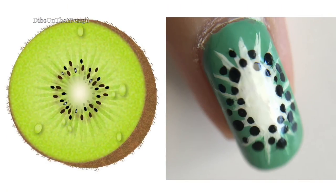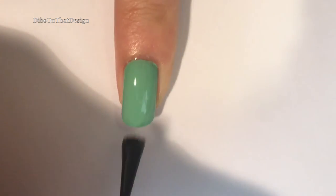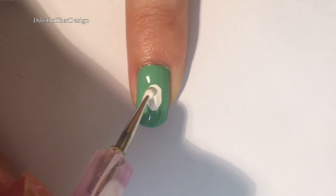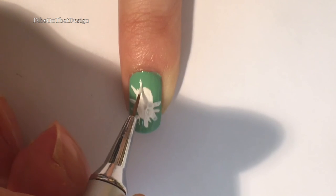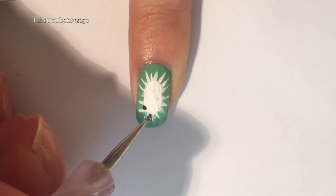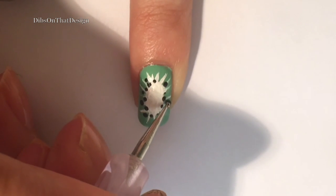And at last we come to the final design — the kiwi on my tiny little pinky nail. Apply two coats of a green polish after your base coat and top coat it. With a bobby pin or dotting tool, add some white acrylic paint or polish in an oval formation on the center of your nail. Then draw several thin lines coming out of that oval as the center of the kiwi appears. And add some small black dots in pretty much two rows around the oval.